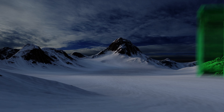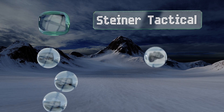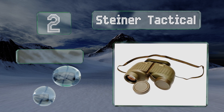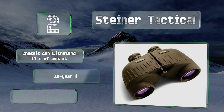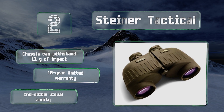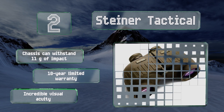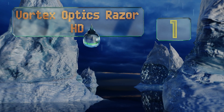At number two, given that military and security forces around the world trust the battle-adapted iteration of the Steiner Tactical enough to use them in life-or-death combat situations, take it as one of the highest possible endorsements of their excellence and in-field reliability. The chassis can withstand 11 Gs of impact and they're backed by a 10-year limited warranty. They boast incredible visual acuity.